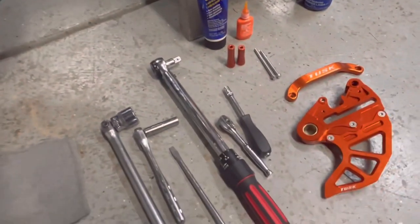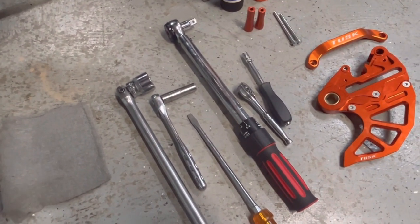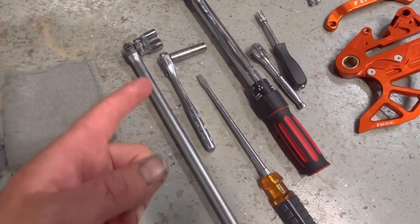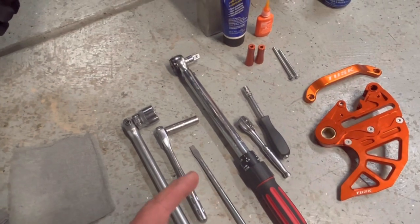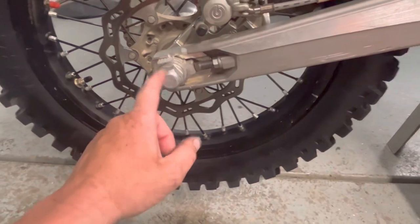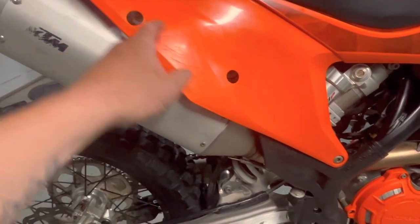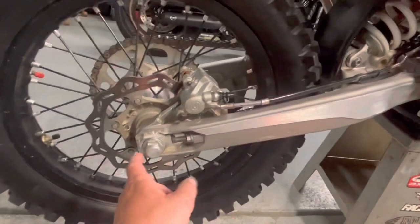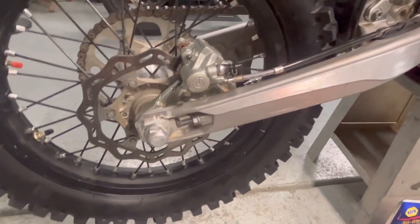Tools we're going to need: 8mm, quarter-inch ratchet, screwdriver, 3/8 with an 11, breaker bar with a 27, and a torque wrench with a 27 so we can torque the rear axle nut. Pretty important — that's 59 foot-pounds. The rest of the bolts you can go off feel, good German spec — good and tight — but the axle torque I'm strict about: 59 foot-pounds.